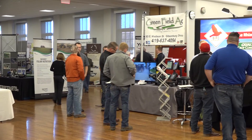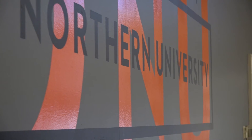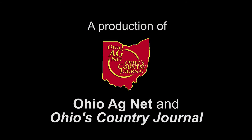More about cover crops and tips from the professionals online at OhioAgDat.com. The Conservation Tillage and Technology Conference boasted around 60 speakers over its two-day span in 2017. Reporting for Ohio AgDat, I'm Joel Penor-Wood.